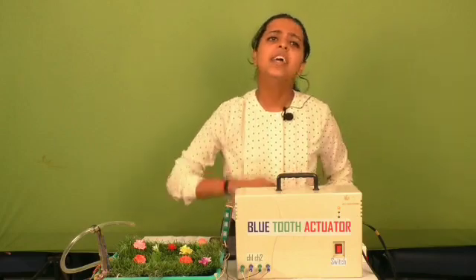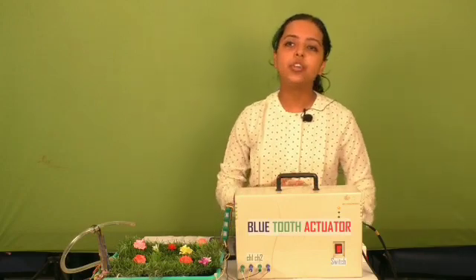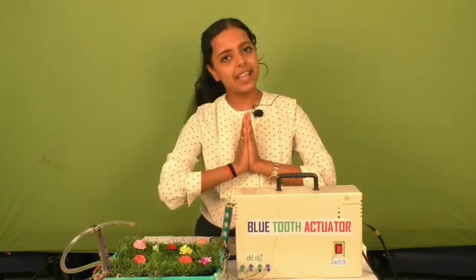The conclusion is that with this technology we can remotely control and monitor the motor using a low-price wireless device, that is Bluetooth. Thank you and have a nice day.